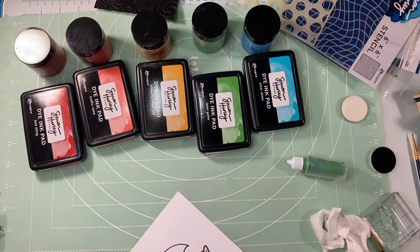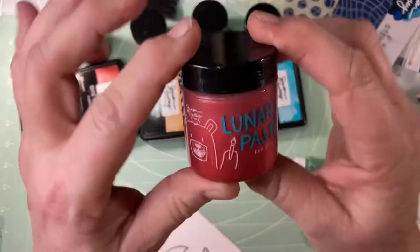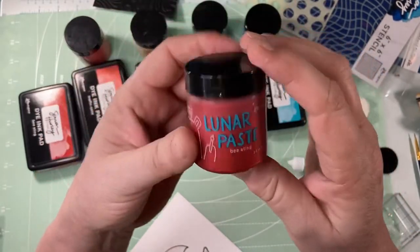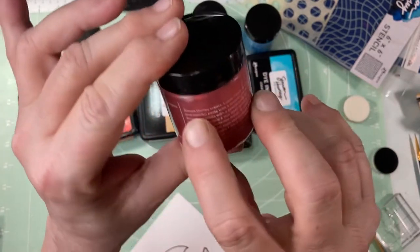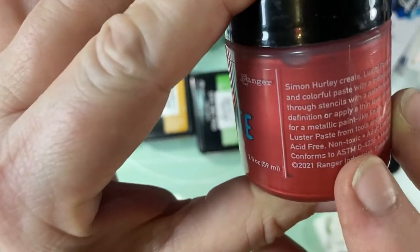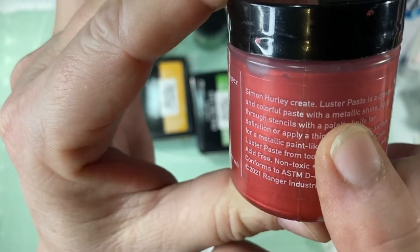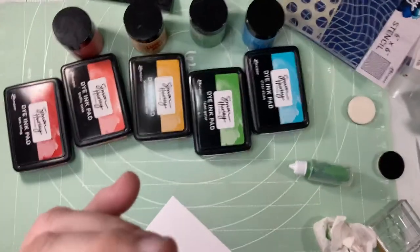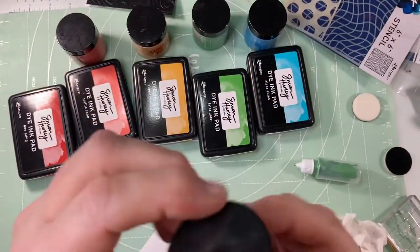Hey guys, welcome to my channel! Today I'm going to do my own personal review of the new Simon Hurley Lunar Paste. I got it yesterday and played with it a lot — I had a lot of fun with it. I got the packaging that is mislabeled, so Simon says it's a collector's item, so I'm feeling pretty privileged.